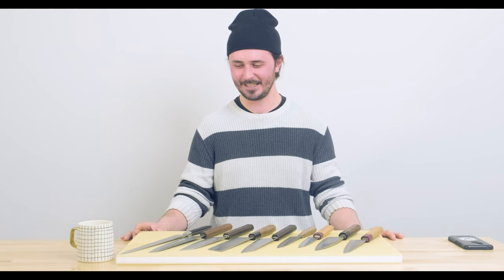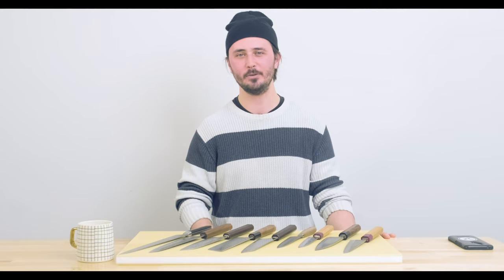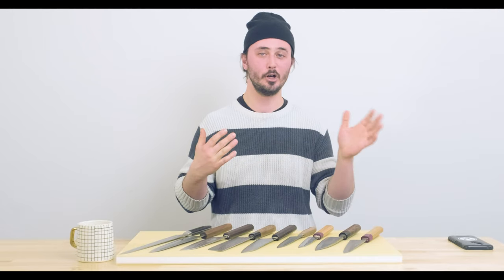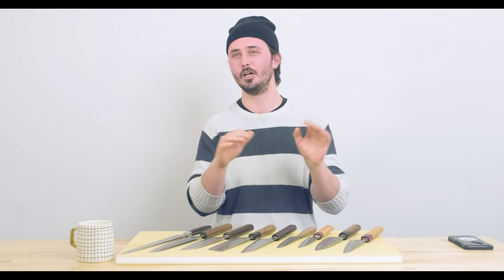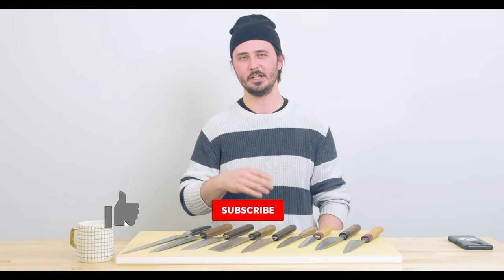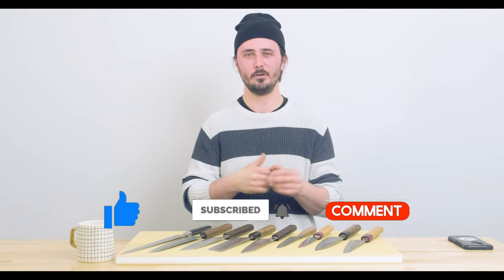Well there you have it, guys. That's how to build your knife kit and what seven knives — and in what order — I would rebuild my kit with. I hope you enjoyed this video. We would love to hear from you down in the comments section. Let us know what your first knife was and if you think it was a good choice — would you go back and change it? What does your kit consist of now? And do any of those knives not get any use? Whatever the case, we love hearing from you so leave a comment down below. Really appreciate you being here and until the next video, stay sharp.